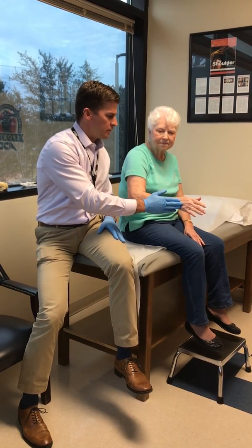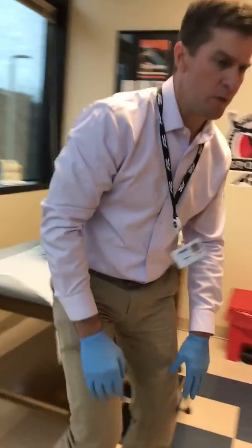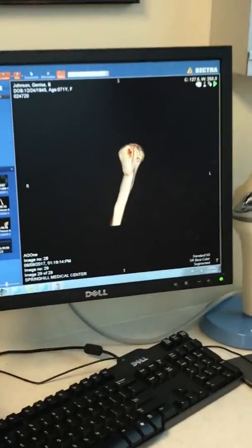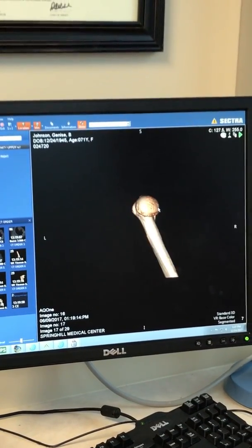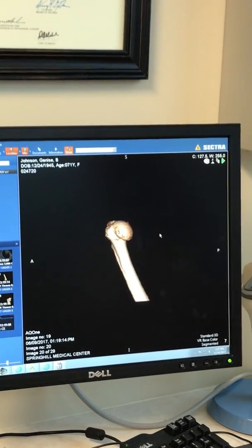Hold there, don't let me press in. I'm going to let you rest. I'll take you over here and show you what she had. This is her 3D CT scan from before the surgery.